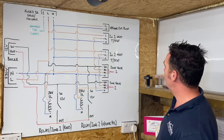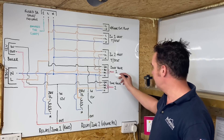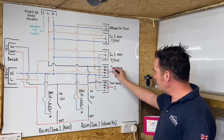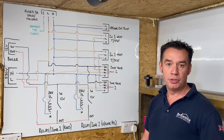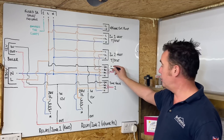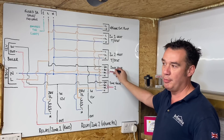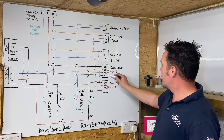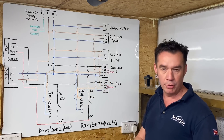Now to the zone valves. A lot of people don't really understand what they actually do. You'd have five cores: grey, brown, orange, neutral, and earth. The grey is permanent live 230 volts. The brown is your switch live - this would come from a thermostat, timer, or in this case an Hive smart thermostat. Then you've got the orange, which I call the fire wire - that fires the boiler and pumps. The neutral goes back to the 10-way box.